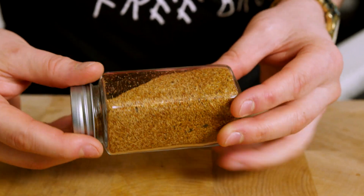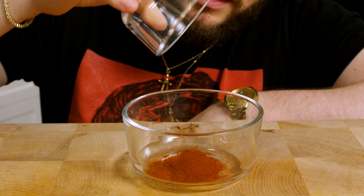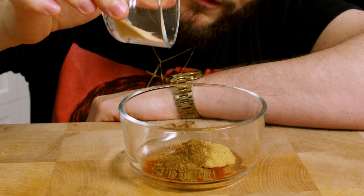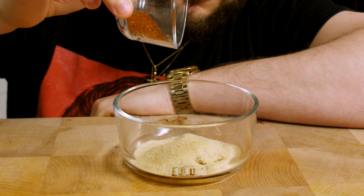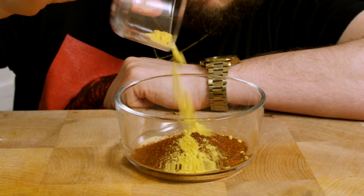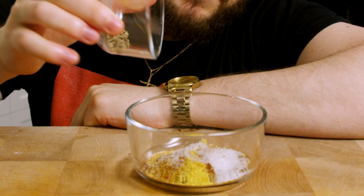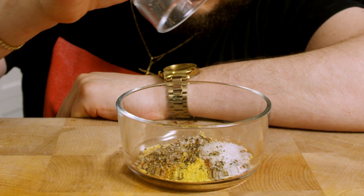Now we're going to make our barbecue seasoning: one tablespoon of smoked paprika, one tablespoon of brown sugar, one teaspoon of celery salt, one teaspoon of garlic powder, one teaspoon of onion powder, one teaspoon of chili powder, half a teaspoon of mustard powder, an eighth teaspoon of cayenne, a teaspoon of salt, half a teaspoon of black cracked pepper. And we mix.